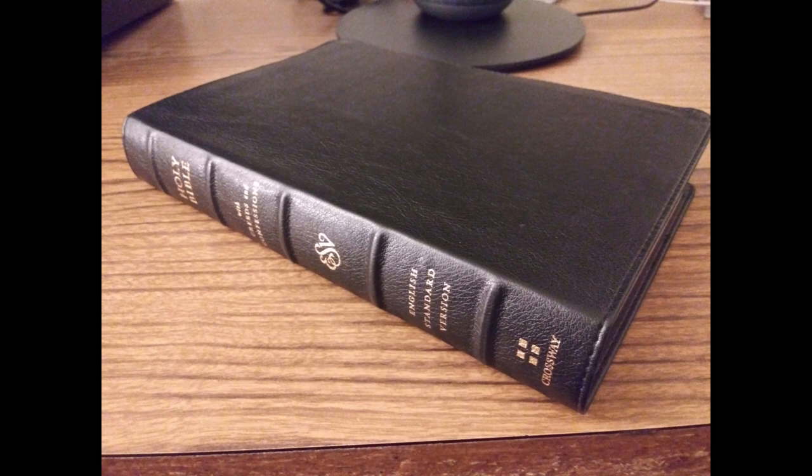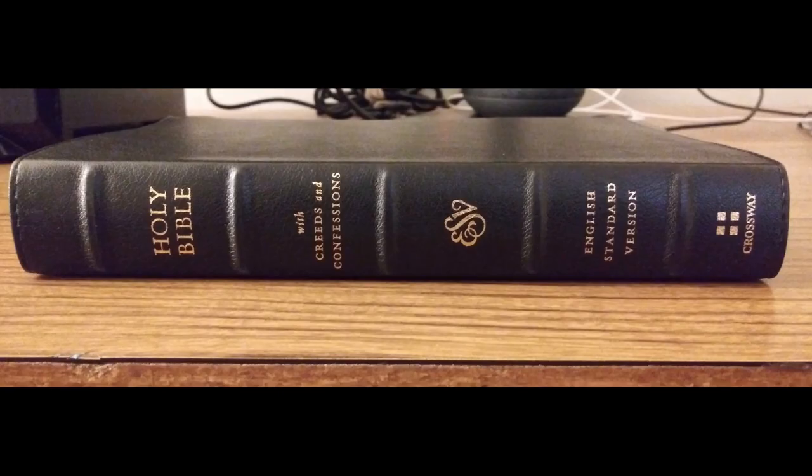Today we are looking at the ESV large print Bible with creeds and confessions. This Bible is bound in true tone black and comes with a lifetime guarantee from Crossway. Here's a look at the spine. I love that this Bible comes with raised hubs, which will help protect the gold lettering that is painted on as well as give the Bible a classic appeal.